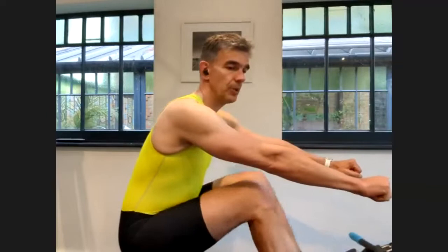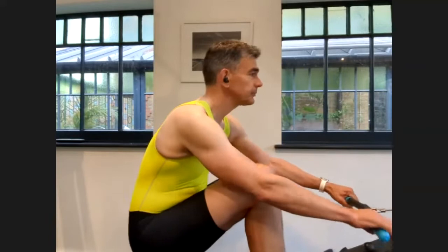This first piece is at 24. I'm just going to be looking to get the basics right. Adrian will talk us through a few technical points that we've been working on, particularly the strong finish, hands away, get the body over before the legs come up, so that we can just slide up and catch without any extra movement. How are we doing? Are we looking good, everybody? All right, let's get ready to go.